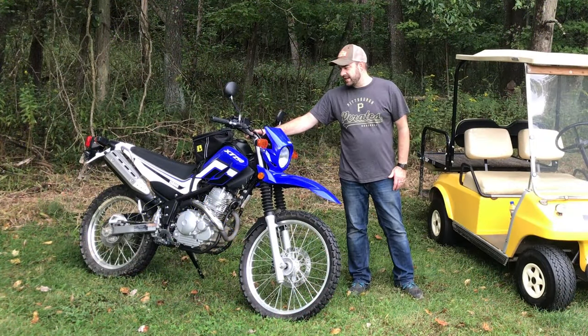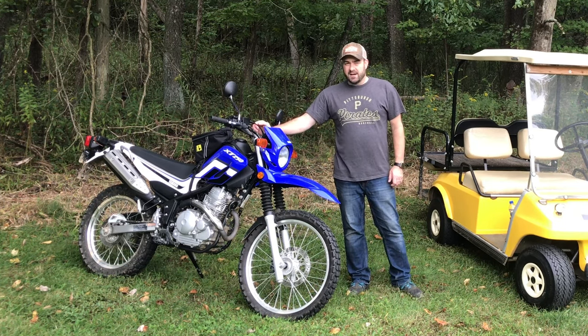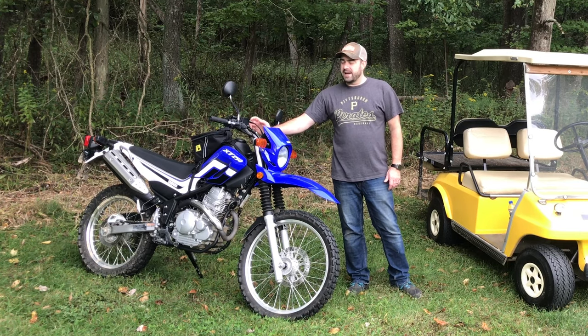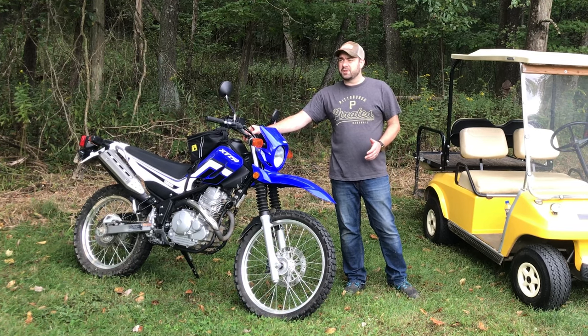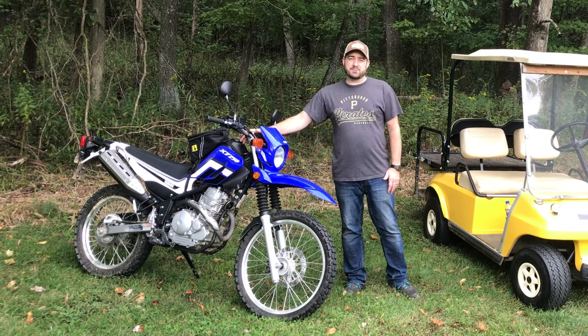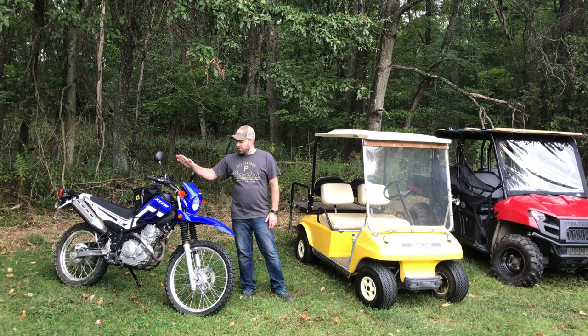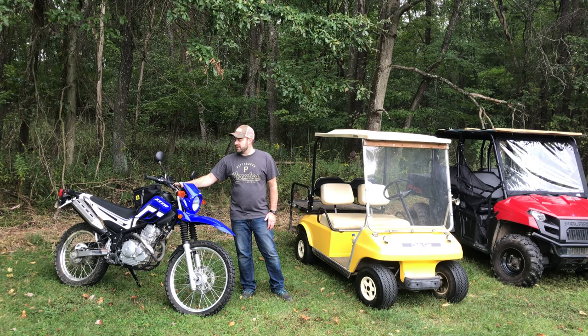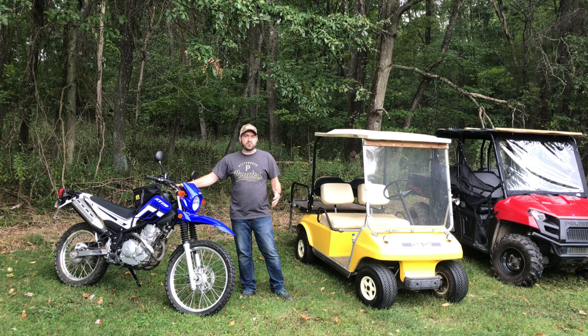We'll start with these two things first. This one's probably the easiest. While it's great for riding around the property and a lot of fun, it's certainly not something I would have bought right up front — it has very little utilitarian purpose. Now if you're checking a fence line or going to check on pastures, yes, this is a good tool for that. But you can't haul any hay, you can't haul any tools. So the XT250 is a great machine and fun to ride, but low on the recommendation list if you just bought property and you're trying to get the right equipment.